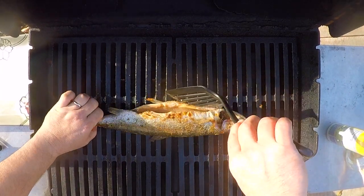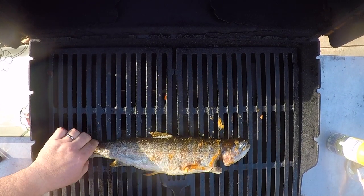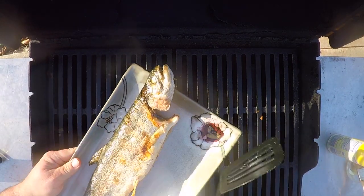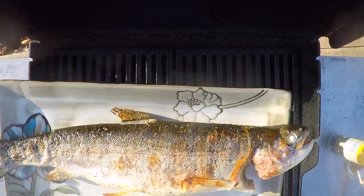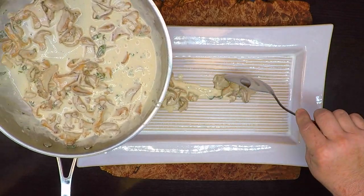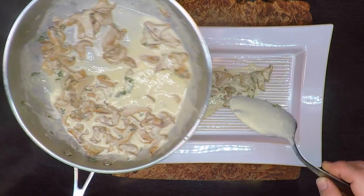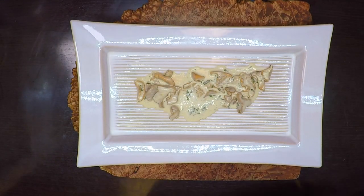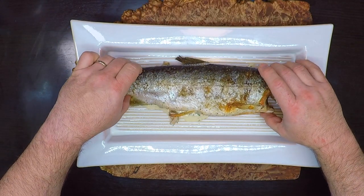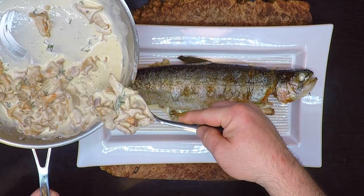That is looking good — it didn't stick at all. Let's pull that baby. Put some of that sauce down on the plate, save the rest for pouring over the top of the trout. Bring that guy in here, still pretty hot. Bring the rest of that sauce in there.